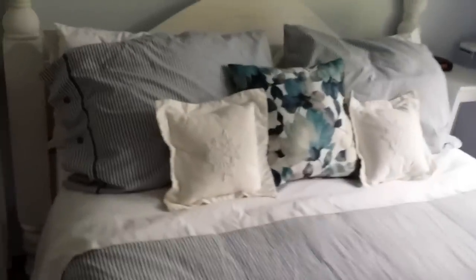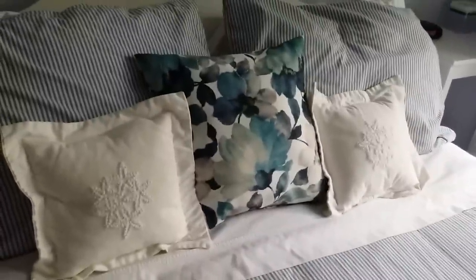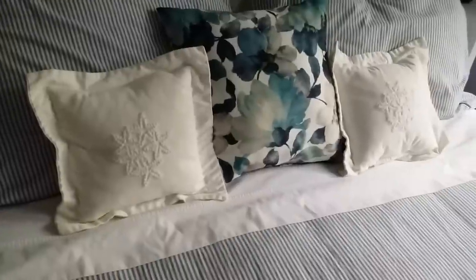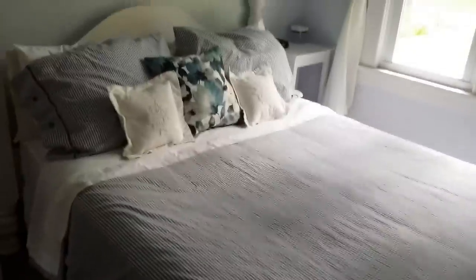The comforter or duvet cover is actually something that I paid full price for, but I got it from Ikea and I think it was around $30. It's just kind of like a ticking stripe — a light blue and white — and it came with the two pillows. The pillow in the middle I picked up at a consignment shop for $5, and the other two are yard sale finds: Ralph Lauren pillows, a dollar a piece. For summer it has almost like a seersucker look, which I liked.